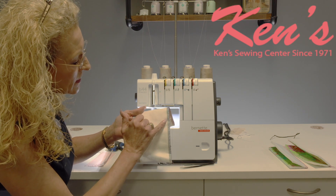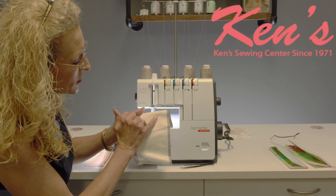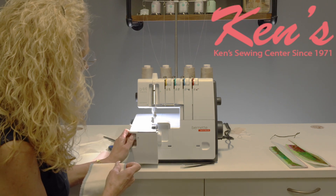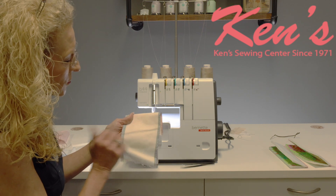As you form this stitch, based on where you have your needles positioned, it will give you different widths of your stitch. You also have the ability to adjust the cutting width of this stitch, which will also affect how wide or how narrow that edge is going to be.